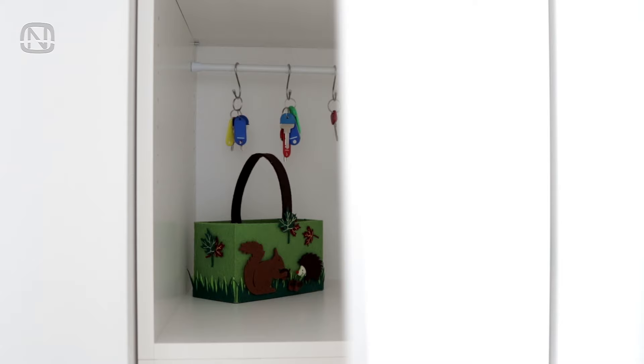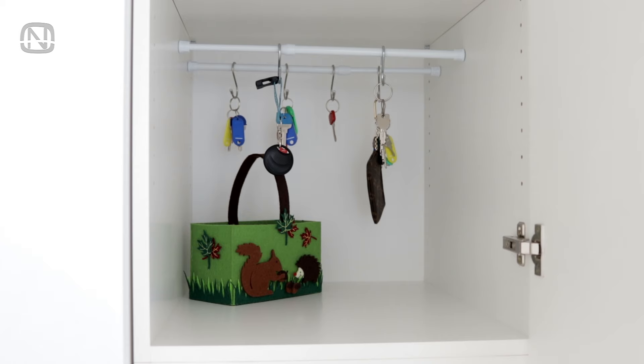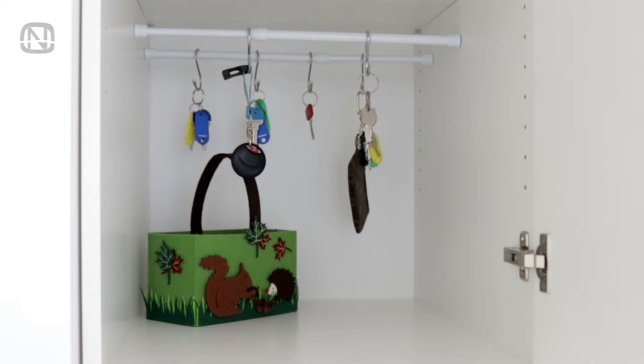Tension rods can be used in a hallway cabinet for key storage. Organize numerous keys by hanging them on hooks instead of tossing them on a shelf in a chaotic manner. You can even install an extra rod on the back to keep rarely used keys, while the frequently used ones are hung on the front.